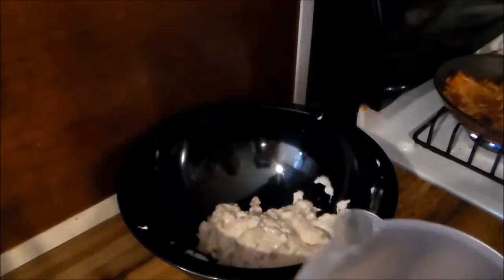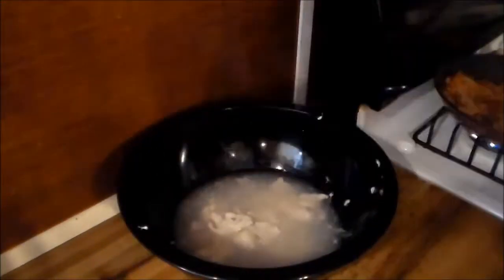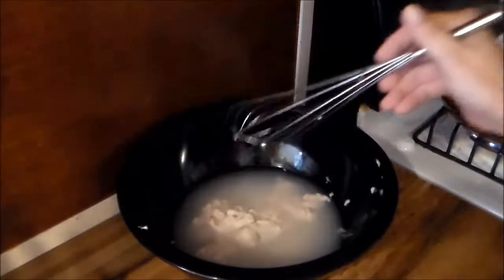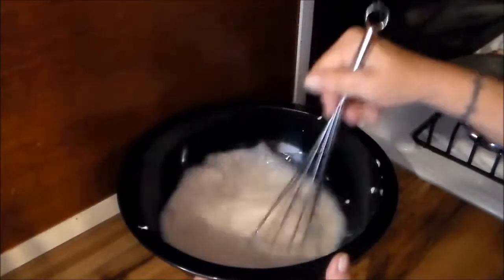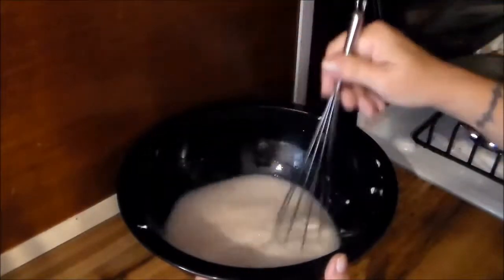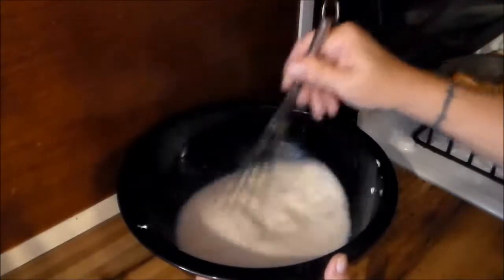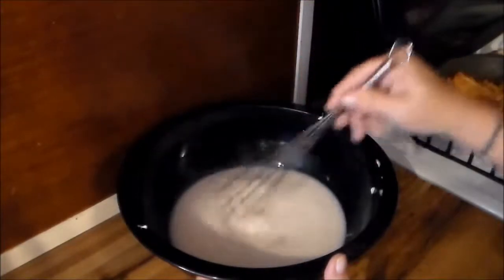I'm going to add a cup and a half of water. I've learned through the years that with the measurements I've seen online, you get dried out. I'm going to add a cup of rice when you do it, as per what they say.